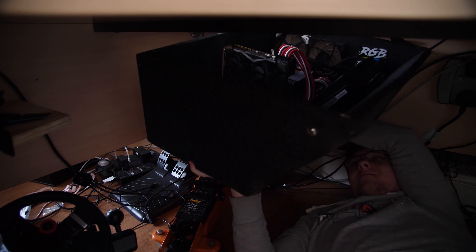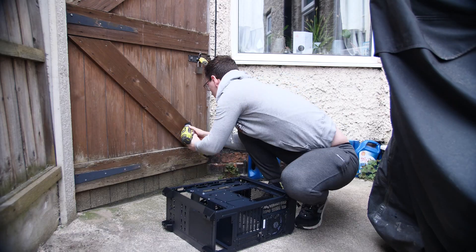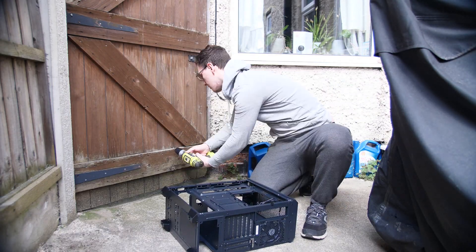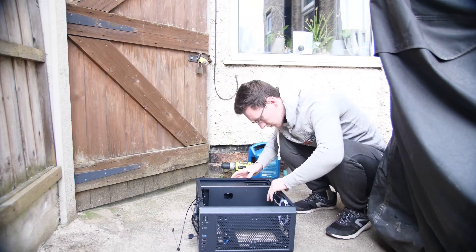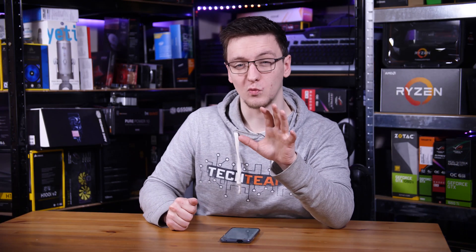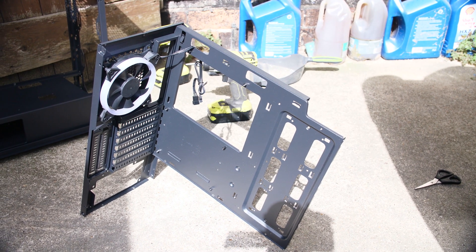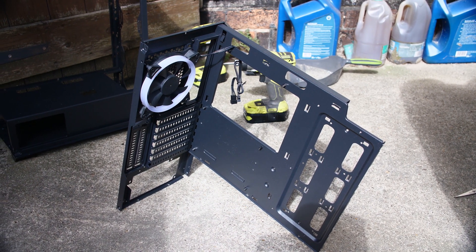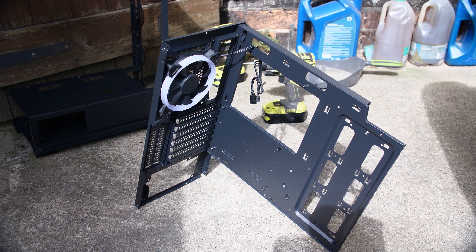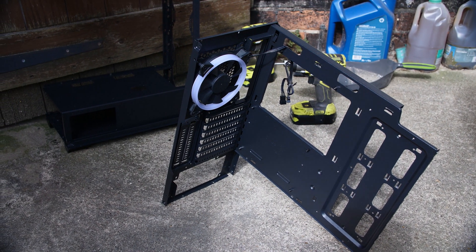The next thing you want to do is disassemble your donor case. Most of these cases are held in by screws and rivets, so you can either unscrew them or drill them out — that's pretty simple. I removed the rear I/O panel as well as the motherboard tray, still connected all in one piece. If you plan this well in advance you can basically just use that motherboard tray and rear I/O panel as the back plane of your case and not need to modify it at all, but because my power supply is too far away from my motherboard and the motherboard tray is slightly too wide, I needed to chop some bits off.